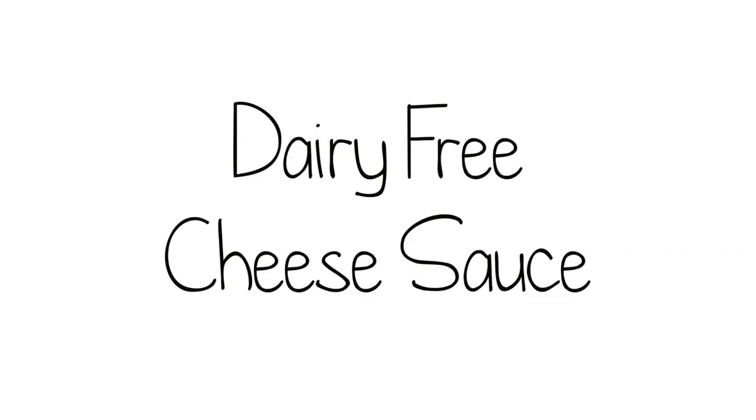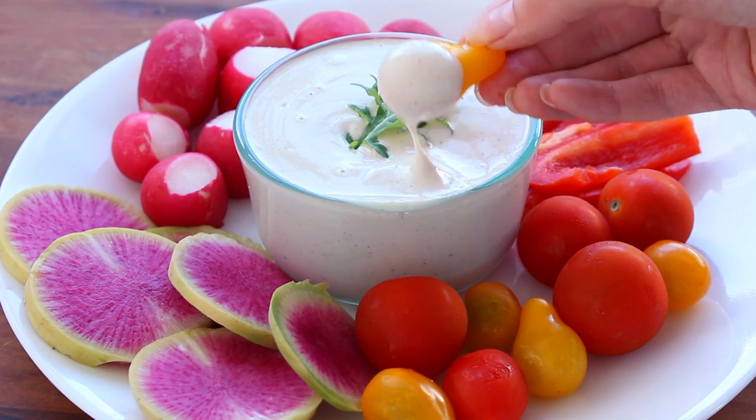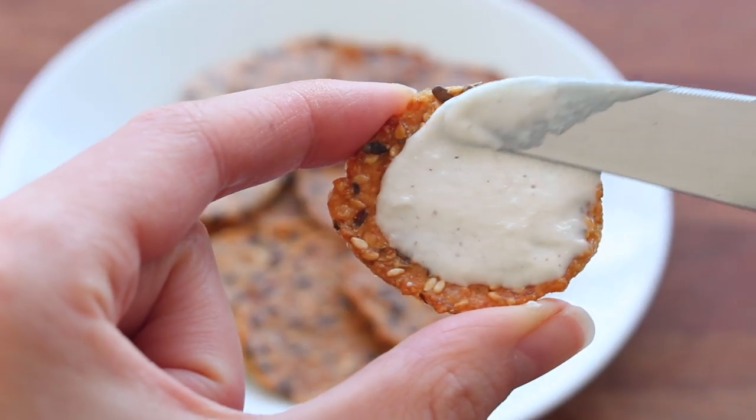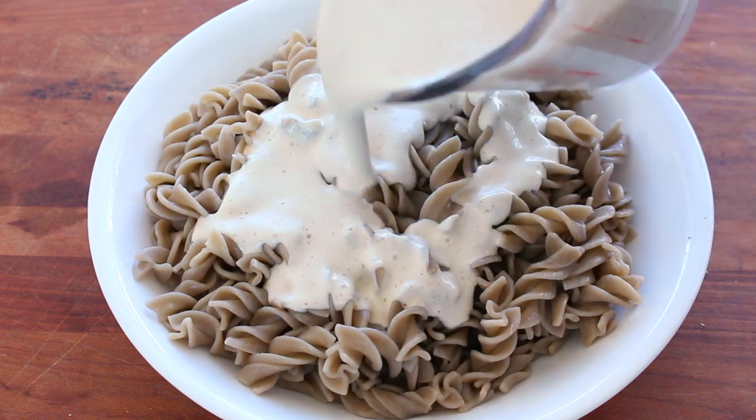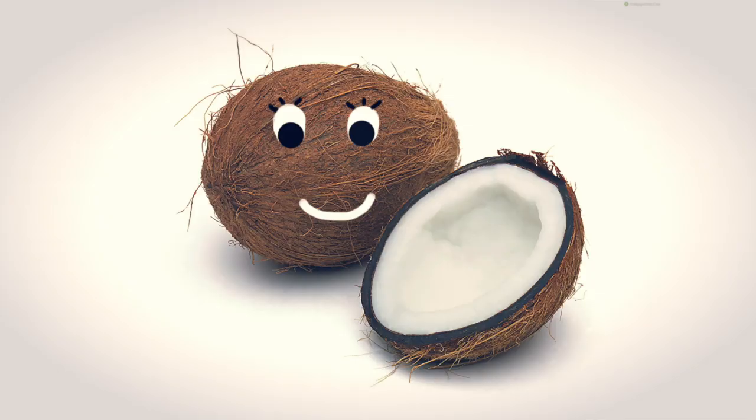Hey guys, today I'm going to show you how to make the most delicious dairy-free cheese sauce. This cheese can be used as a dip, as a spread, as a sauce for things like brown rice pasta, or you can just drink it straight out of the cup — just kidding, that was coconut milk.